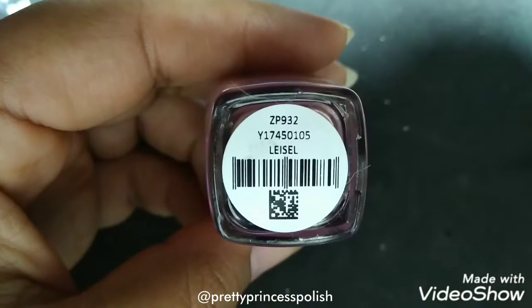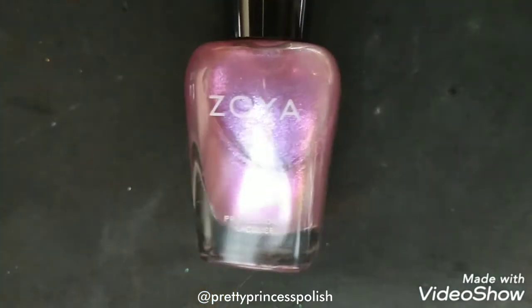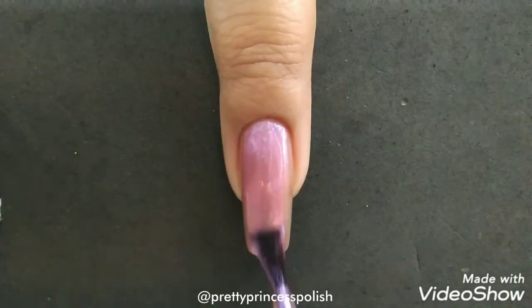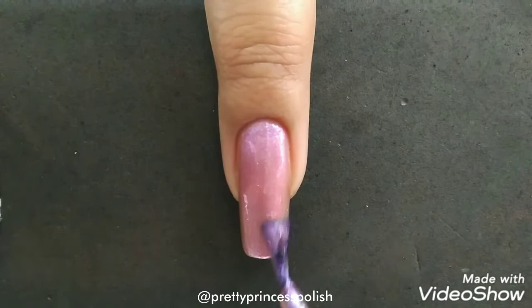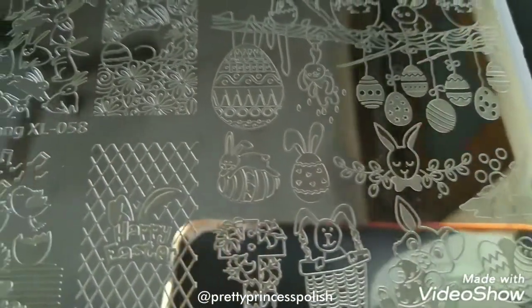In this video we are going to create a cute Easter bunny nail art design, so let's get started. I will begin with applying four coats of Zoya Leisel for a fully opaque finish. Make sure that you wait for appropriate time between the application of the different coats so that the nail polish dries fast.